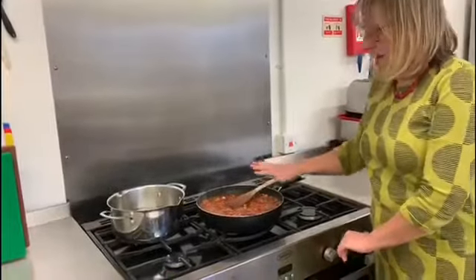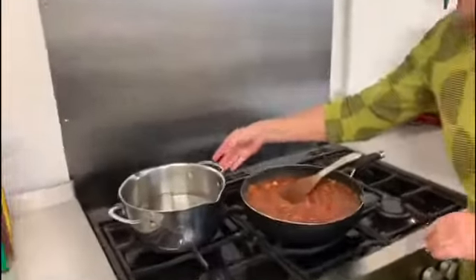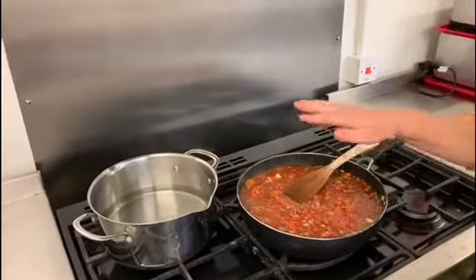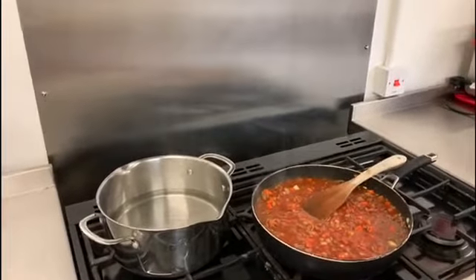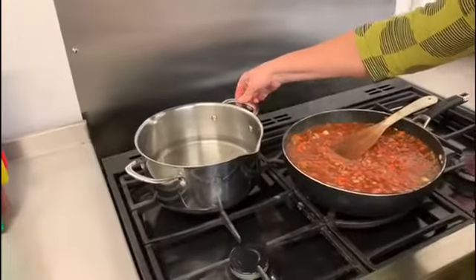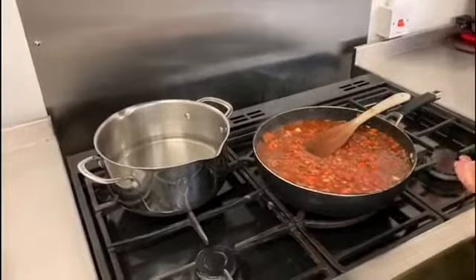While that's happening we're going to get on and cook our spaghetti. First of all, put a reasonable amount of hot water in a pan — you want it to properly cover all of the pasta that you're going to put in there. Put it on to heat and let that come to the boil.